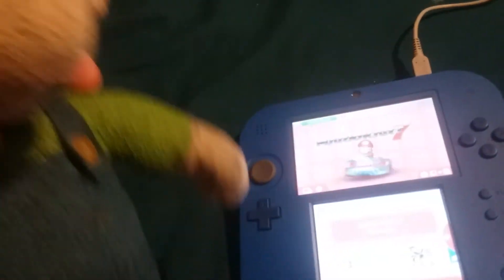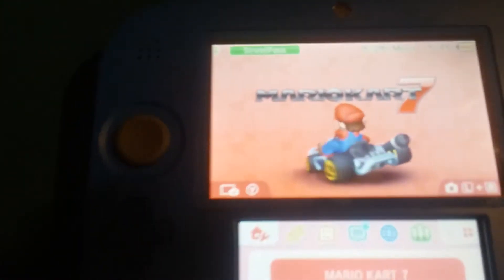So guys, I hope you enjoyed this Nintendo 2DS review. I'm going to start playing Mario Kart 7 — I'm going to play as my Mii, always. Hope you enjoyed. Next video will be on Wednesday. See you guys in the next video. Peace out.